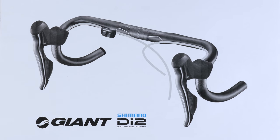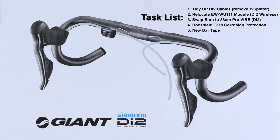Before getting hands-on with the bike, I'll first run through my task list and project plan. The tasks are: number one, tidying up the cabling by removing the Di2 Y junction; number two, relocating the wireless module from the seat post into the handlebars; number three, swapping the bars from 36cm up to 38cm Pro Vibe Di2 compatible handlebars; number four, using BowShield T9 for anti-corrosion treatment given how much I ride indoors; and number five, new bar tape.